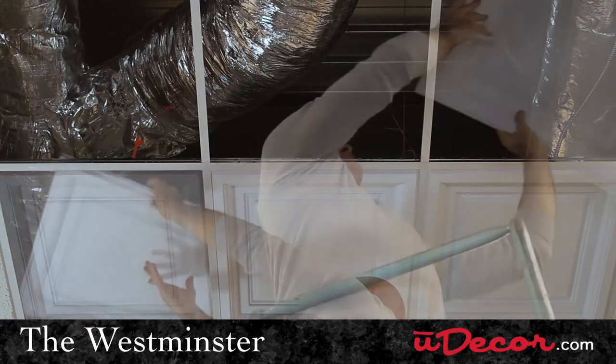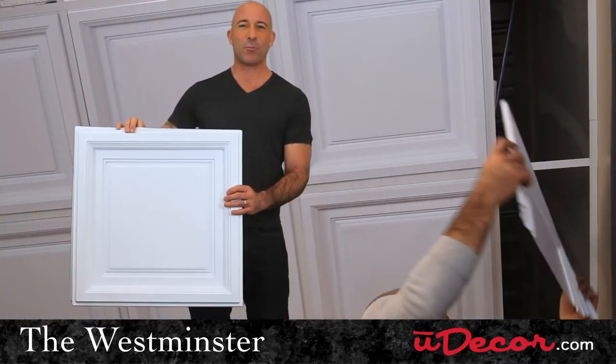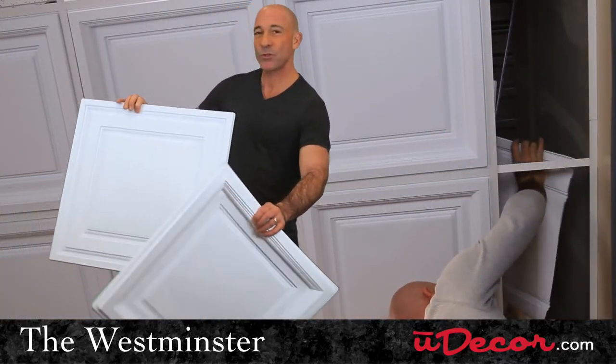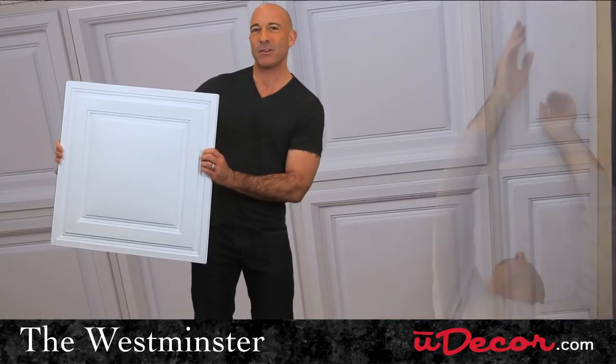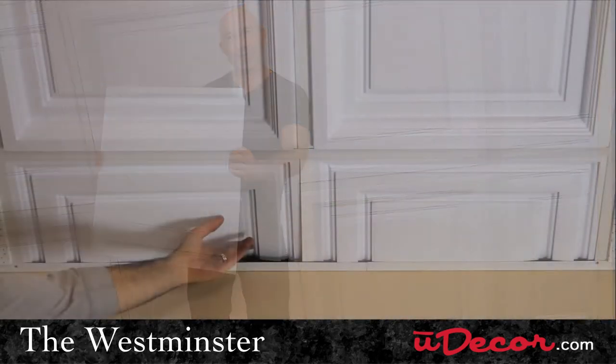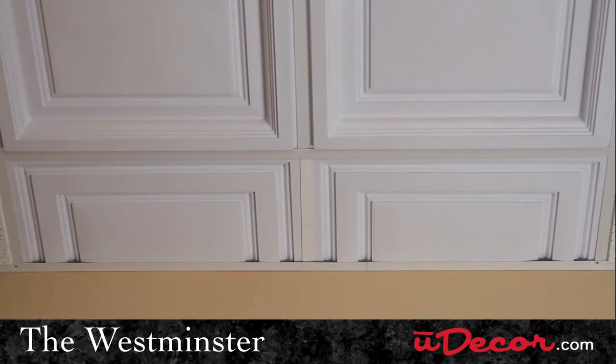You can use the Westminster for all the primary tiles in your room, but when you get to the partial tiles around the border, I'd recommend switching over to the Stratford. The Stratford has the same clean look as the Westminster, but it lays flat in the grid, so it finishes off the perimeter of the room very nicely.